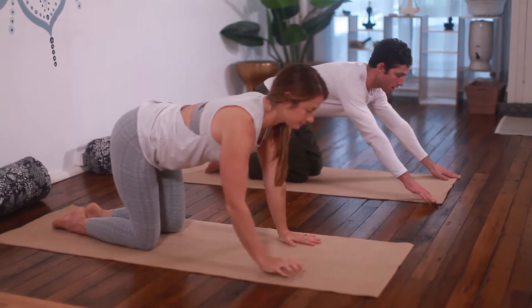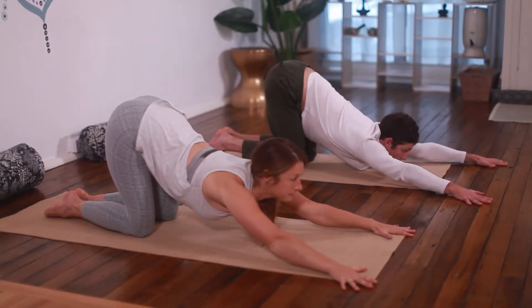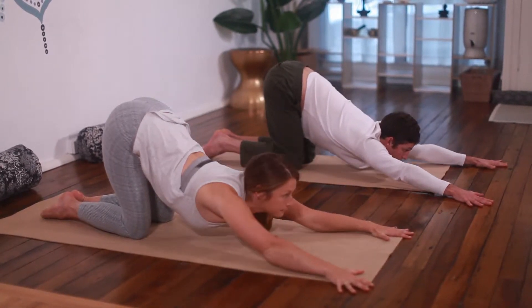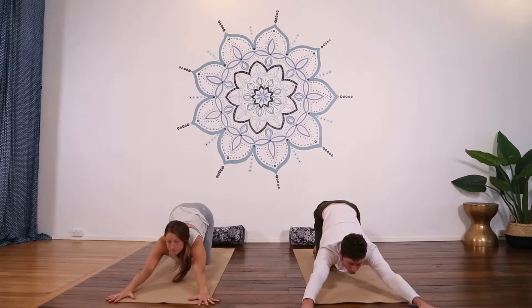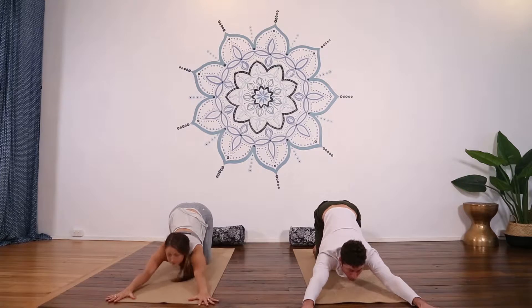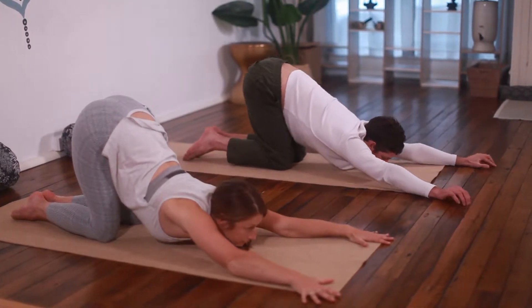Coming forward onto your hands and knees. Hips stay above knees as hands slide forward wider than shoulders, and chest drops as low as you can towards the ground. Inhale to lift the chest, then exhale to drop it lower. Repeat about six times up and down, putting the chest as low to the ground as you can.